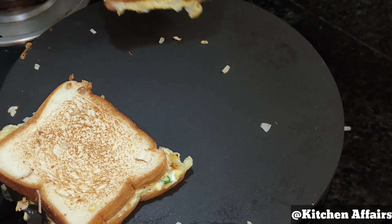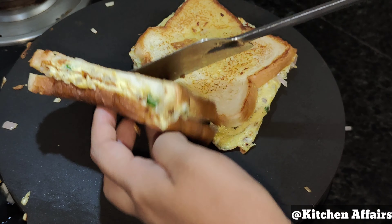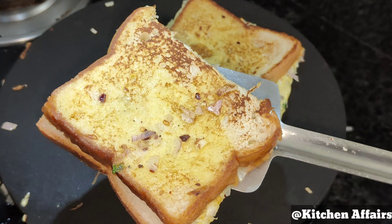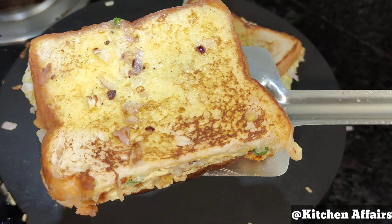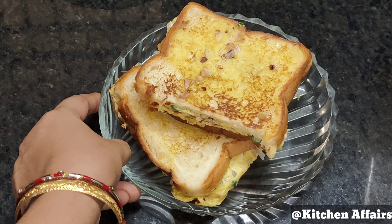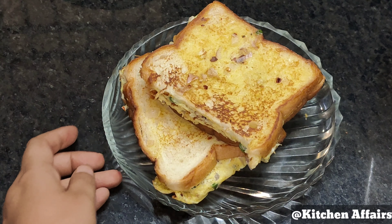We will cook the egg until done. Now we will add 2 slices of bread on the side. We will flip the omelette and cook it on medium flame. Don't wait until the omelette is completely cooked before flipping.